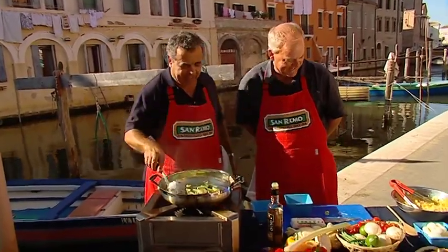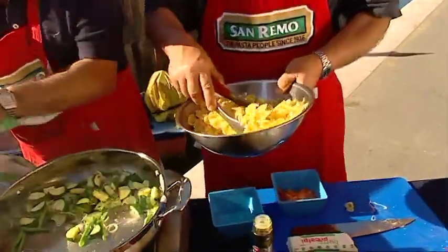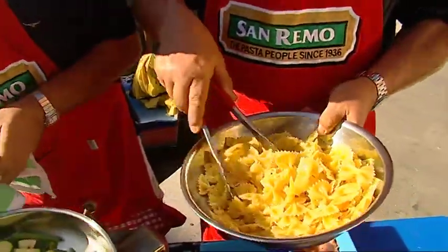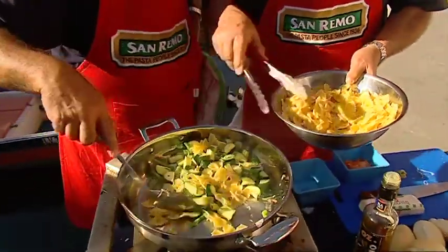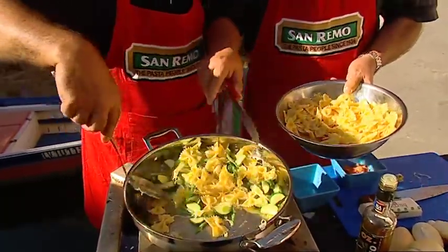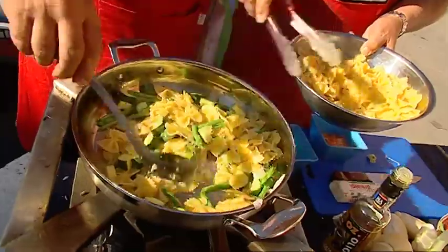I'd like to add some of the pasta. This is where I swing into action. Look at those beautiful bow ties — aren't they fabulous? We put olive oil in as you saw me doing. Look at those beautiful colours coming through.